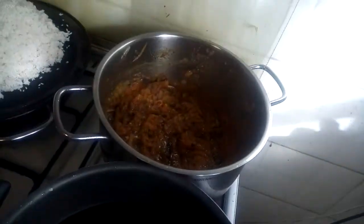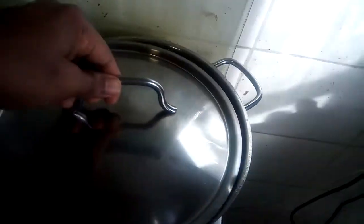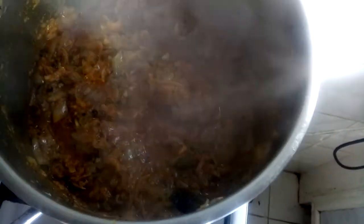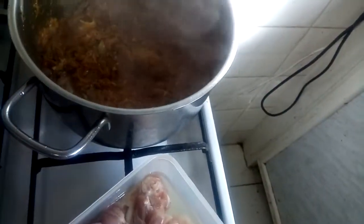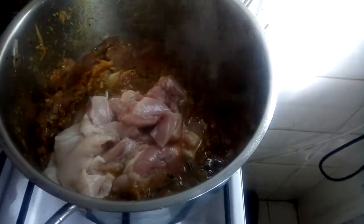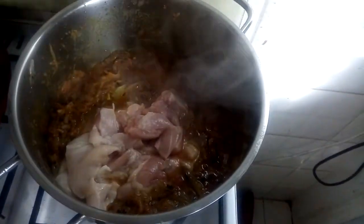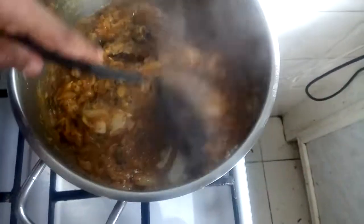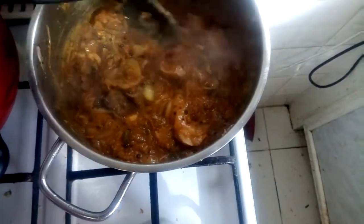Now we are going to make the chicken. Let's add a little bit of salt. Now we are going to add the seasoning.